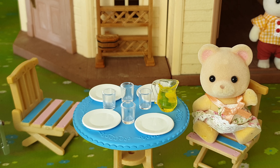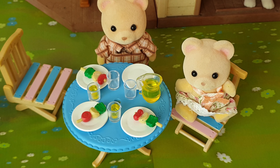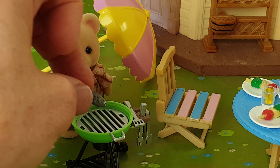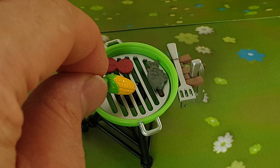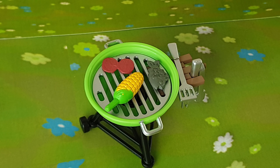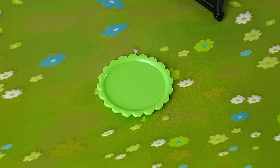Father Bear is cooking all the food today. While Father Bear is busy preparing the food we can set the table — we have four little white plates. While we're setting the plates we'll also put the cups out as well, and you get four of those. And this is the pitcher full of lemonade — this freshly made lemonade looks really delicious, so let's fill up a couple of the glasses.